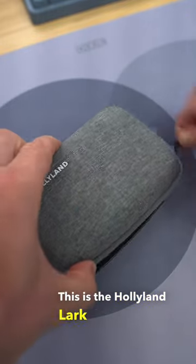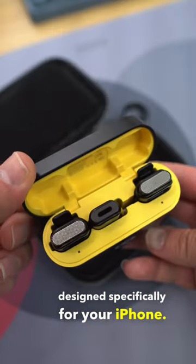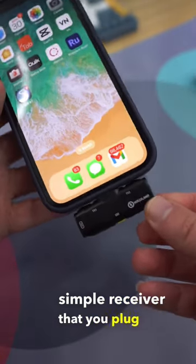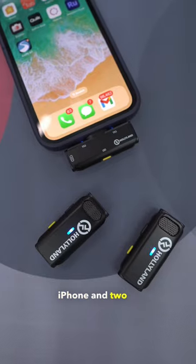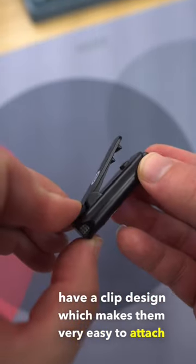This is the Holleyland Lark C1 wireless microphone system designed specifically for your iPhone. It comes with a simple receiver that you plug into the bottom of your iPhone and two wireless microphones. These microphones have a clip design which makes them very easy to attach to your shirt.